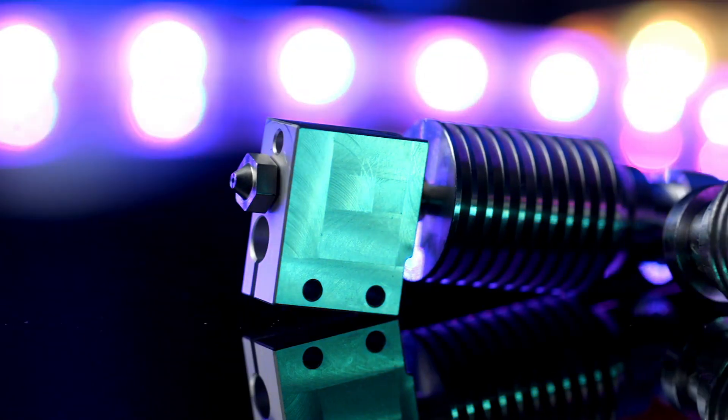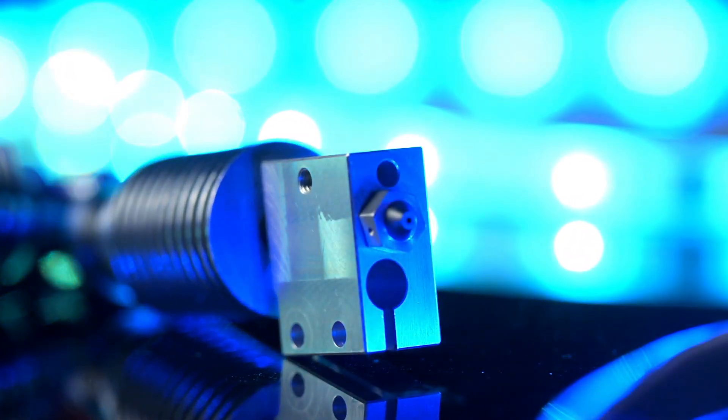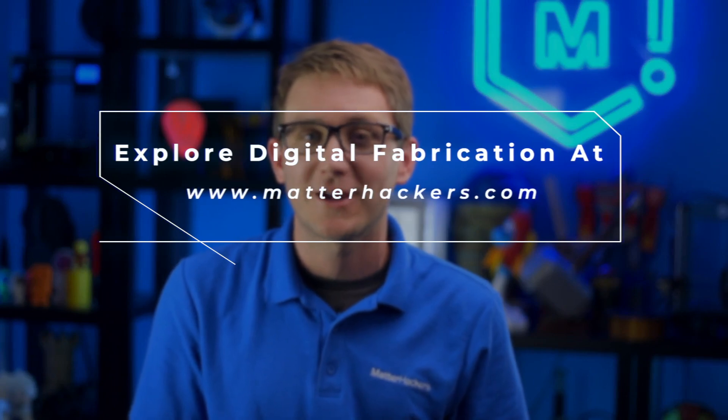Clean Tip nozzles feature an M6x1 thread making them compatible with many printers on the market. They are available in both 1.75 and 3mm diameters so you can keep printing with the filament size you're used to. Clean up your act with ultra-low friction, mess-free Clean Tip nozzles from Matterhackers. To learn more and order yours today, go to matterhackers.com.